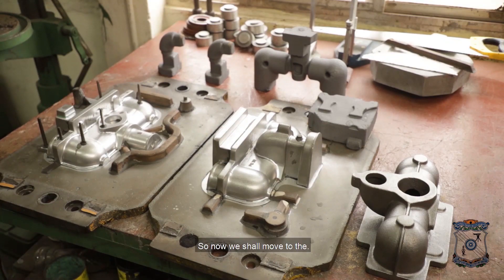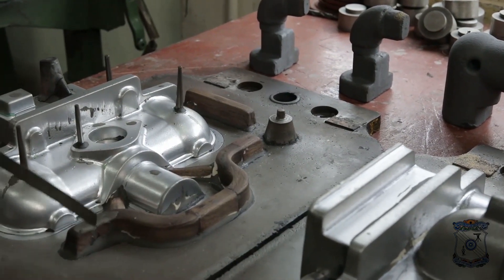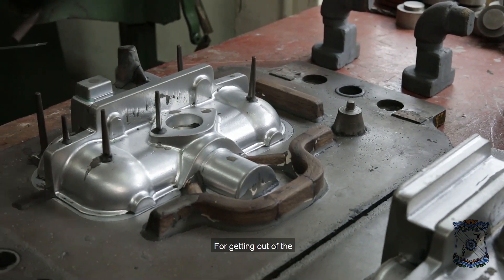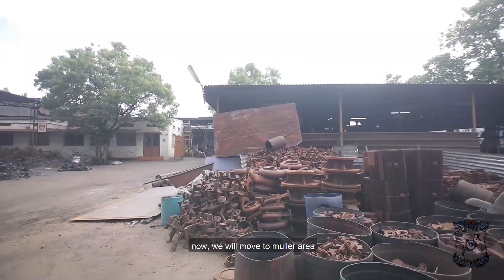Now we shall move to this pattern for molding purpose. It will reach the casting by the runner system and gating system. These are all gas vents for getting out the gases produced while pouring the molten metal.